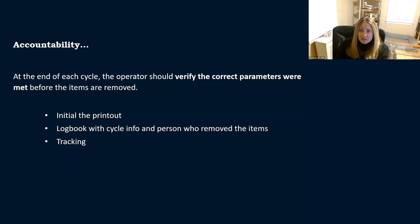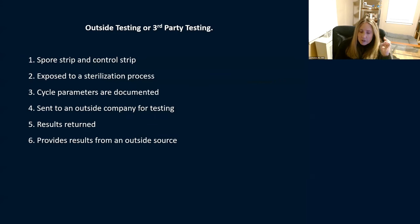Accountability — at the end of a sterilization cycle, the operator needs to verify that the correct parameters were met before those items are used. That's where mechanical monitoring comes in: your printouts, monitors, gauges. Initial the printout, or use a log book with cycle information and the person who removed it. You should be able to go back and track every process. If a patient gets an infection, you should be able to go back and confirm which sterilizer was used, when, and who checked the parameters.